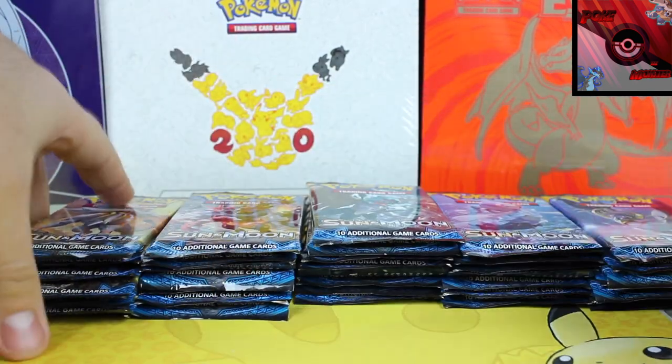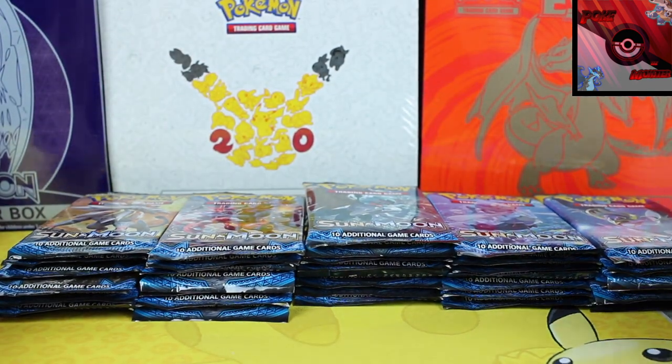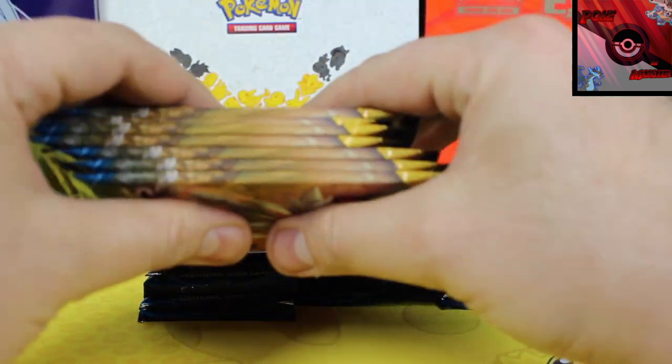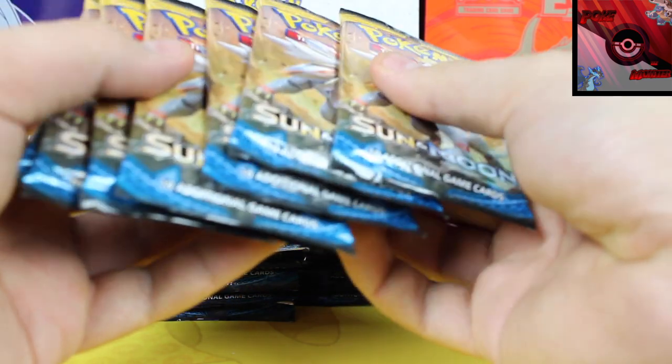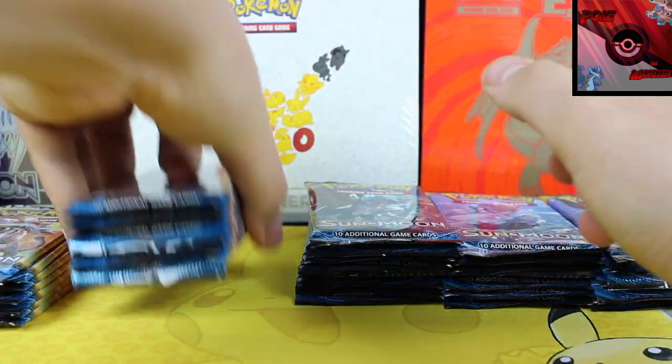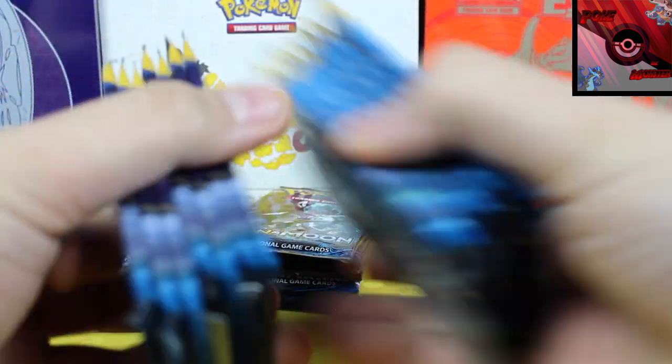Because it's a box of 36 packs and there are five different types, there's no way there'd be an even amount. So it looks like we've got seven Solgaleos, seven Incineroars, eight Decidueye, seven Lunala, and seven Primarinas.